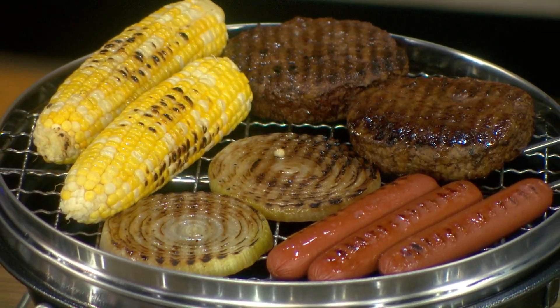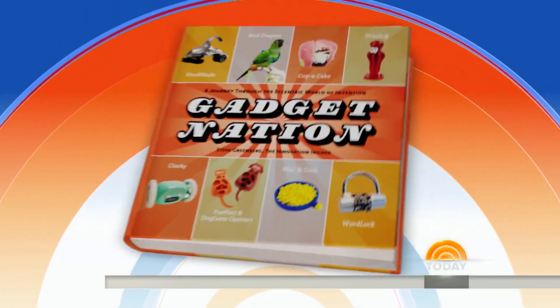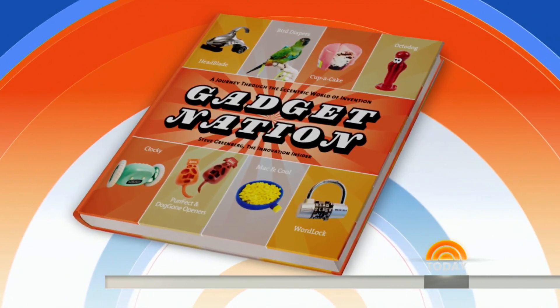One week from today, the grills and backyards across America will be fired up for a Memorial Day barbecue. So here is some gear you're going to flip over. This is the author of Gadget Nation and our Gadget Guy, Steve Greenberg.